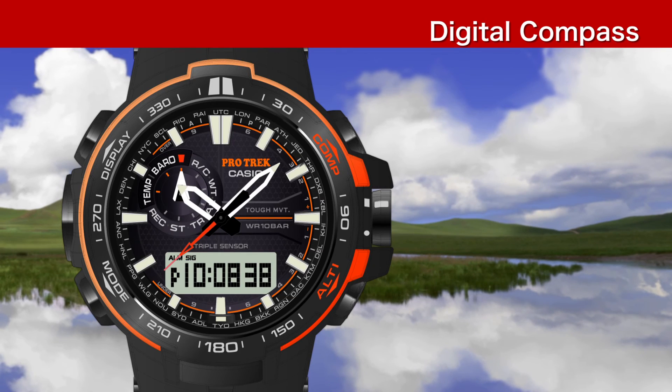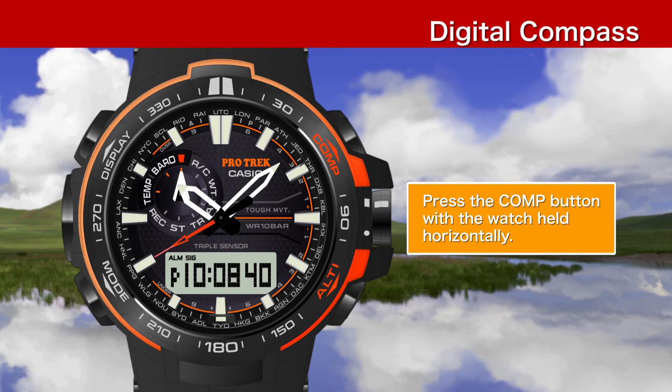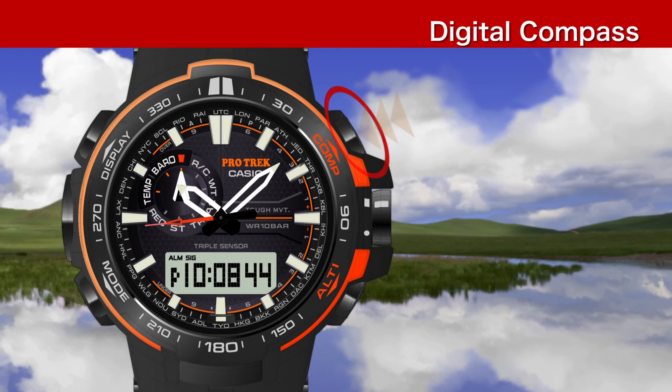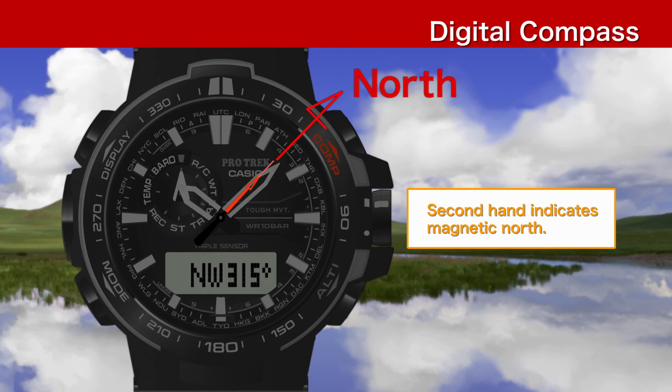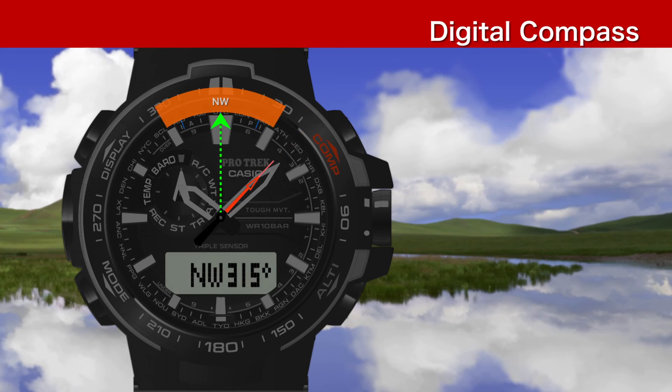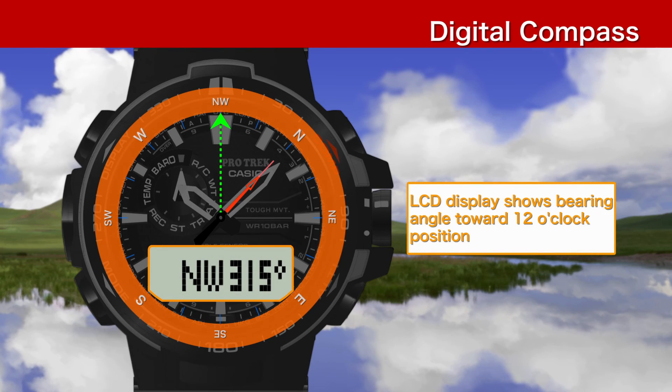To take a direction reading, press the compass button with the watch held horizontally. The second hand will indicate magnetic north. The LCD display shows the bearing angle toward which the 12 o'clock position is indicated.